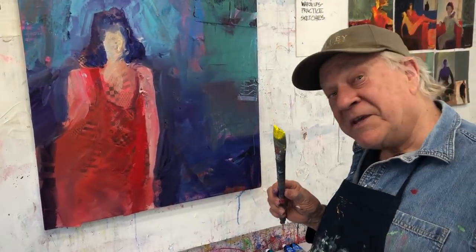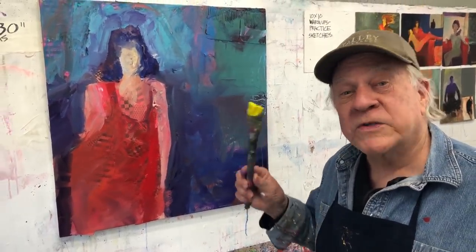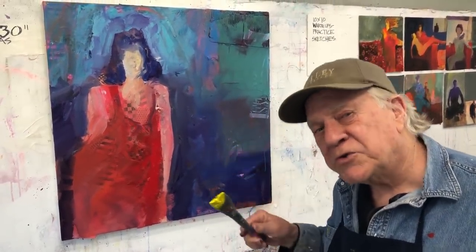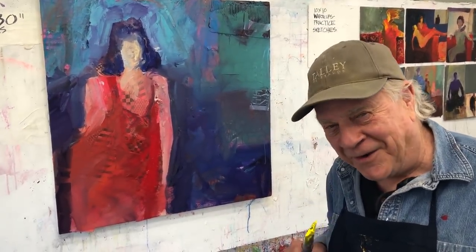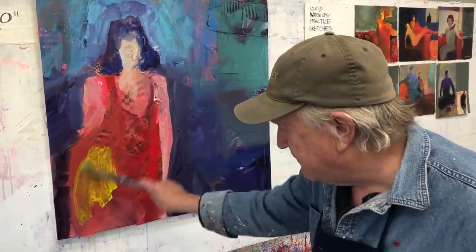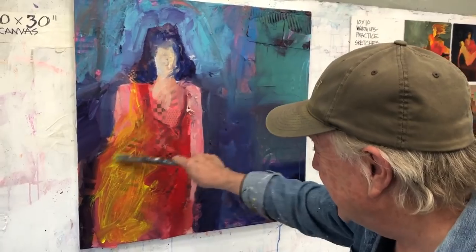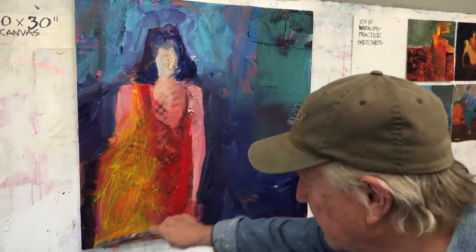Remember, the two spice colors — this one happens to be yellow and purple — are always going around somewhere close to the focal point color. It kind of augments it, makes it more important. I'm just going to go right for it, put it in there, stay loose. See, she's more important already.